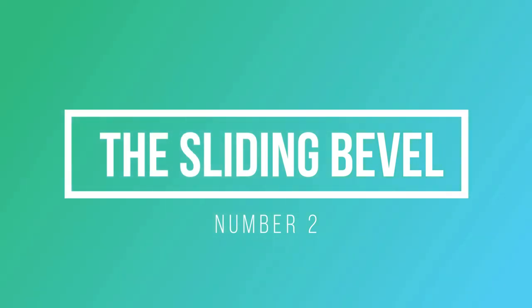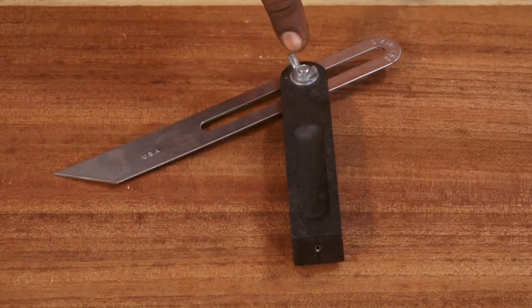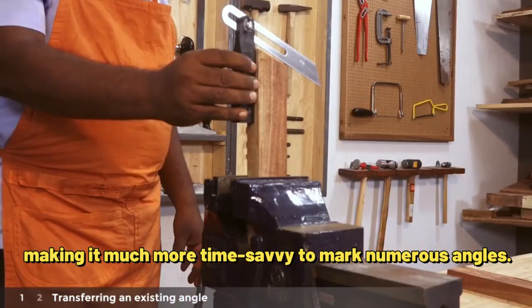The Sliding Bevel. If you're measuring various angles, a sliding bevel or T-bevel will be a handy tool. It is adjustable, and you can lock it at the angle you want to mark, making it much more time-efficient to mark numerous angles.